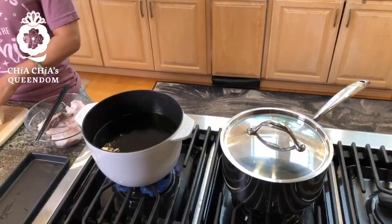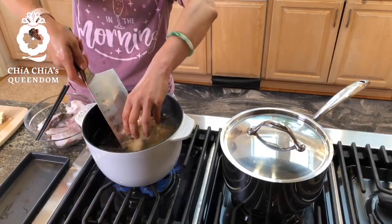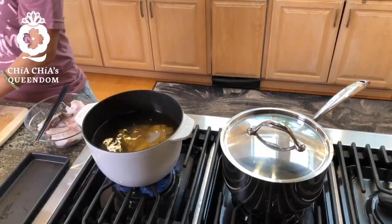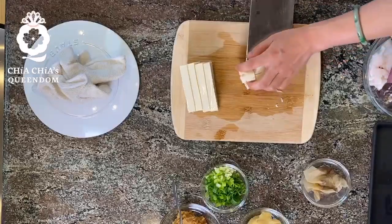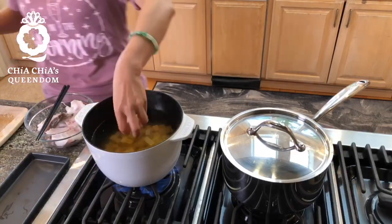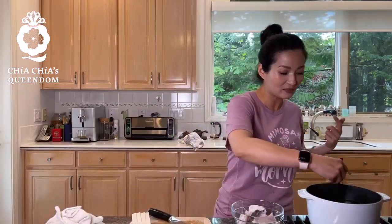Look at that broth — it's already amazing. I'm going to put the tofu in first, a little extra because my son loves tofu. You can put whatever you like in there — daikon, mushrooms. But the basic concept is: if you want tofu, put it in early so the tofu is also flavorful. Because why not, right?